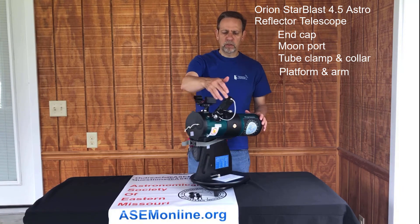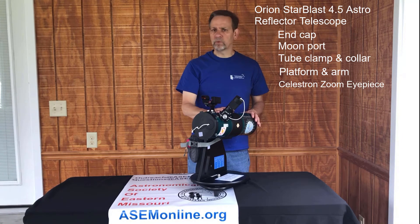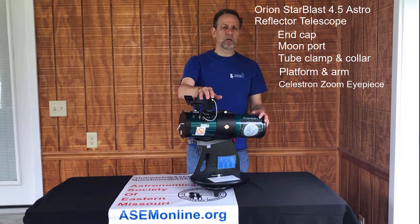We have a Celestron zoom eyepiece. The eyepiece allows magnifications to change between 19x and 56x. We have a sticker on here to cover those settings just in case you forget. I will cover this eyepiece in more depth in a different video.